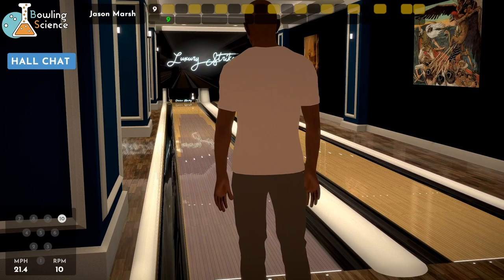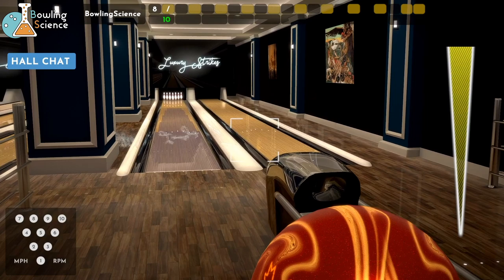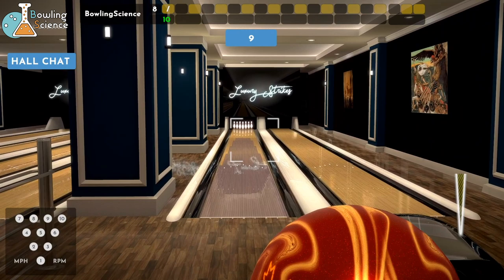I've got to figure out a way to do this voice chat where I can talk with you guys while we're bowling each other. If anyone knows how to do that, check it out — Jason, anybody — please let me know. That would be cool.